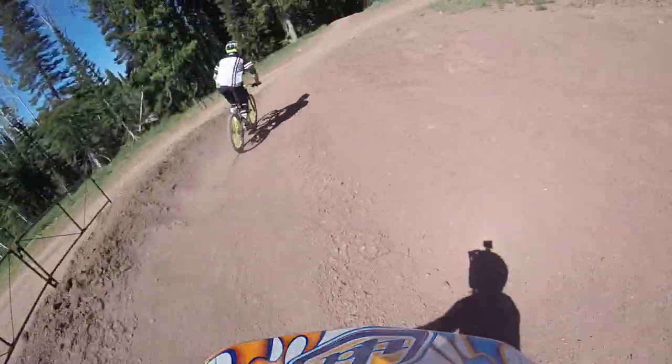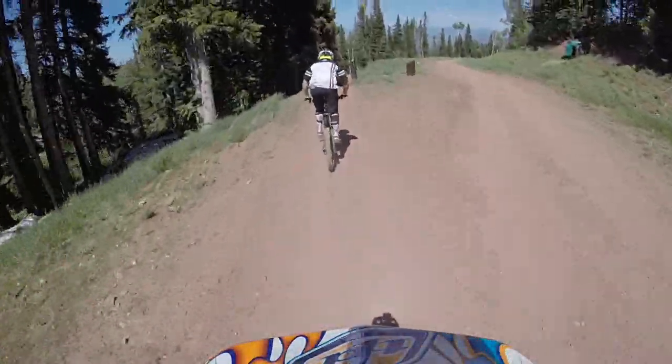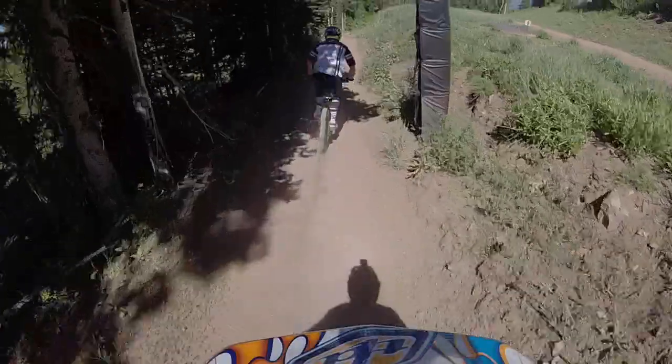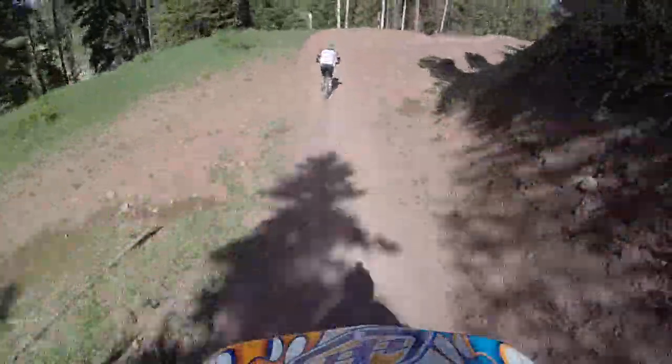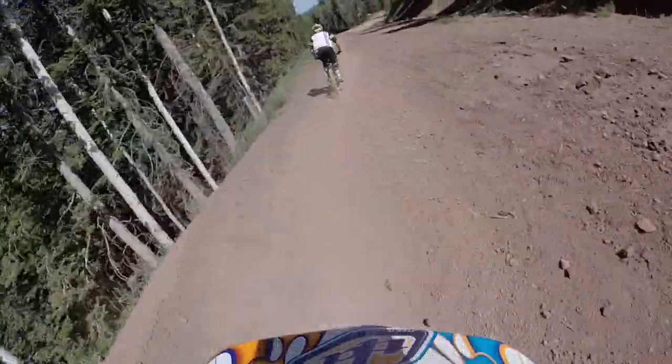Coming through the turf now, he's going to crank it up. We're going to be hitting about 30. A little preload, a little drop — there we go. Set it in. Okay, we're about 50 miles an hour — Strava's not lying.